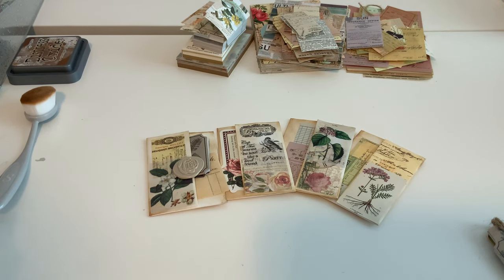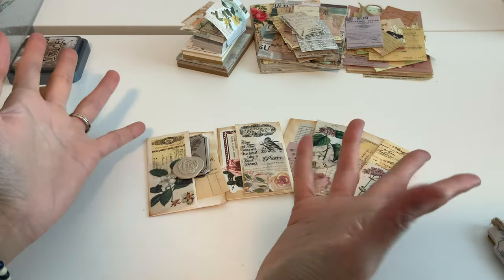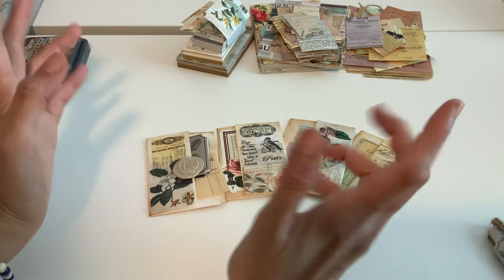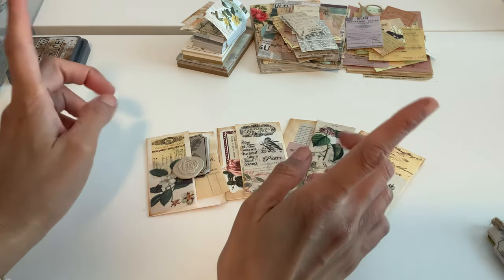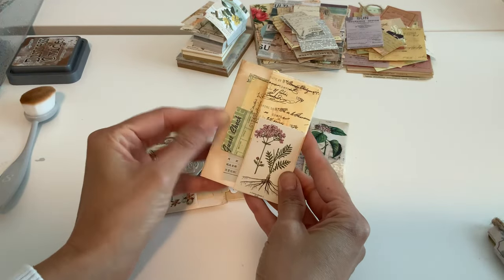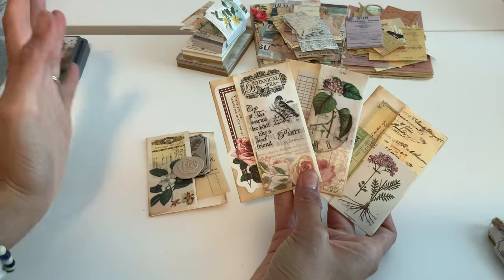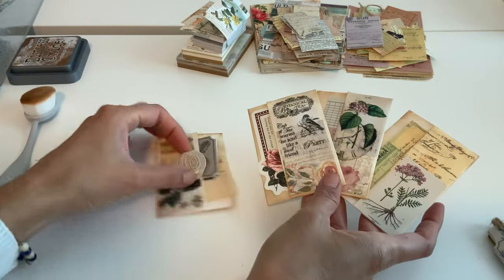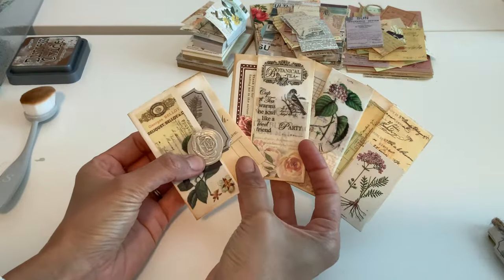Hi everyone, welcome back! I have another fun tutorial using Dollar Tree or dollar store inexpensive envelopes. This is no-sew clips again, but it's pretty much the same as my other tutorial except it's basically covering up the envelope so you don't see it. I have two little aesthetic ways to show you — I got the little botanical vintage style and it has a little pocket, which is even more awesome.